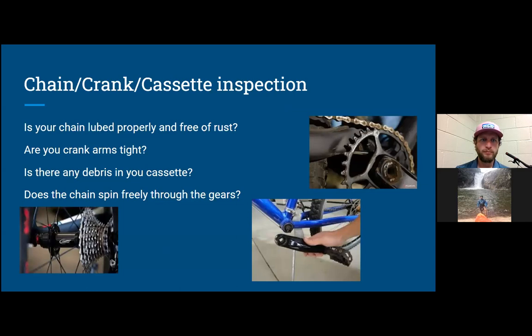For crank, chain, and cassette inspection — the middle picture shows someone holding a crank arm, and they do come off. This has actually happened to me. Do a simple push and pull on the crank arm to check for any play. If it does move, take it to your local bike shop if you're unfamiliar with how to tighten it — there are multiple types of bottom brackets requiring specific tools for that process.